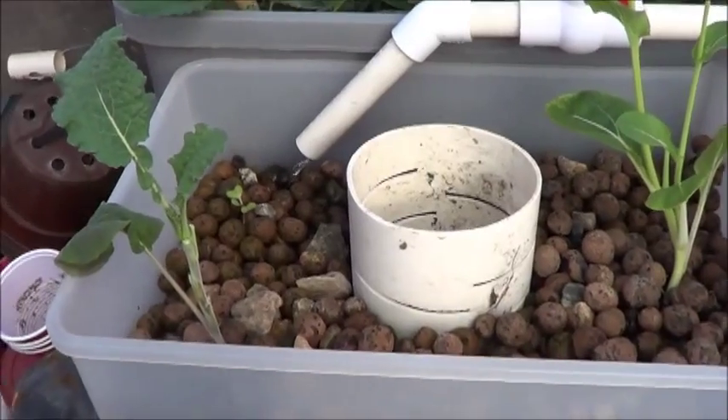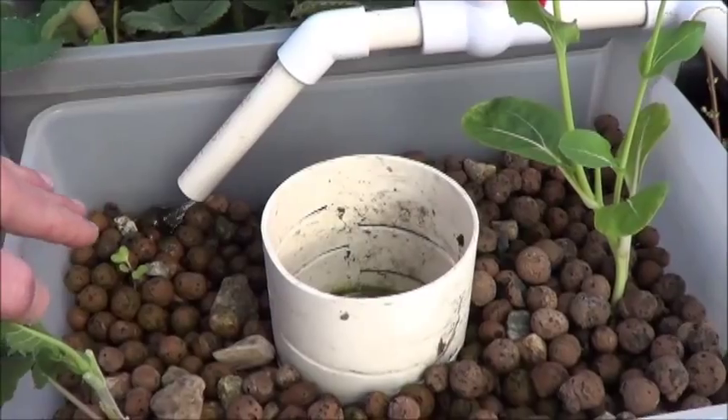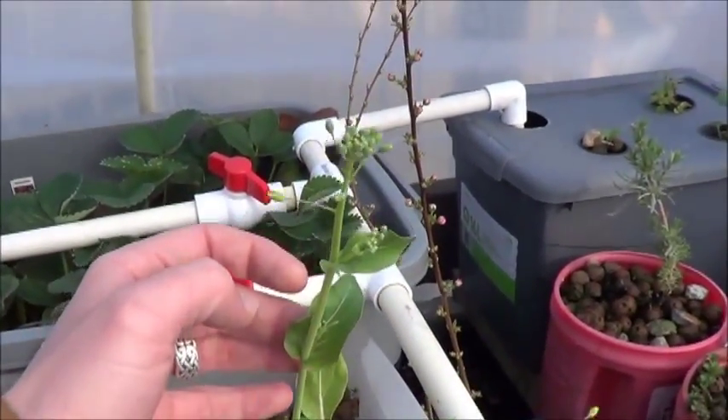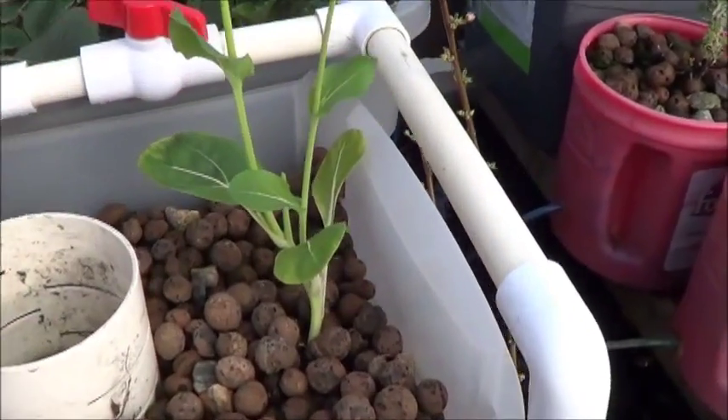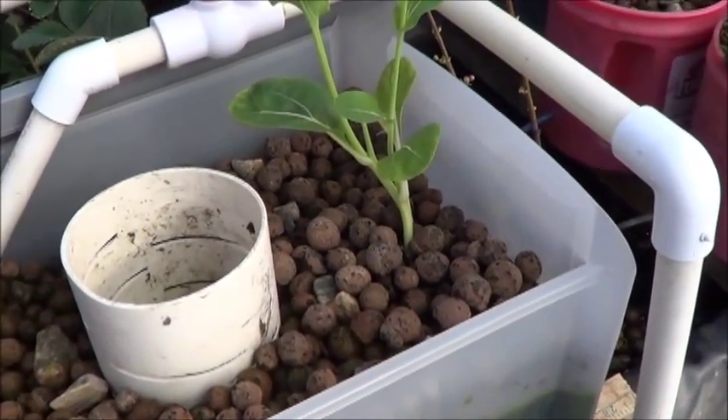Here in the constant height bed we've got kale doing alright. This cabbage in the back is not doing so great, and this bok choy has got to go. So I'll figure out something to plant in that spot — not oregano I guess.